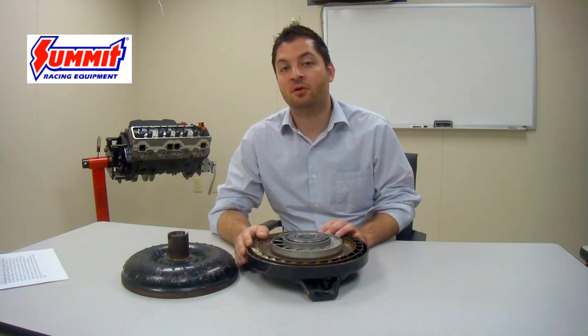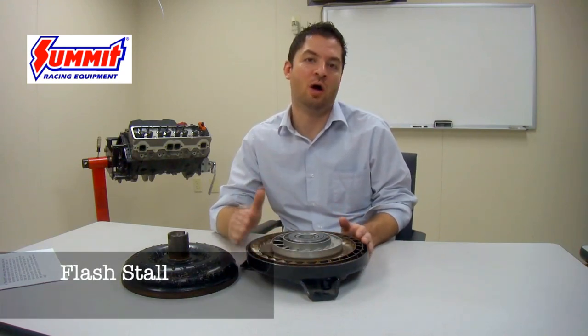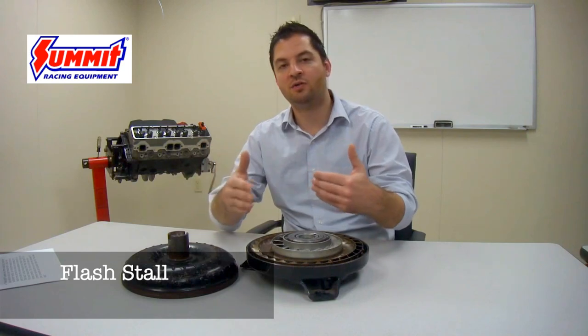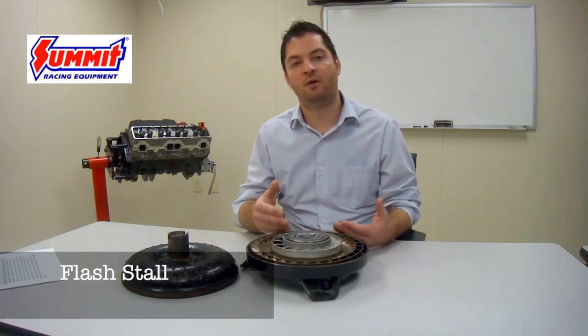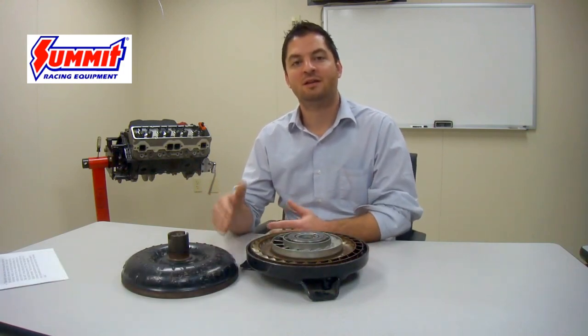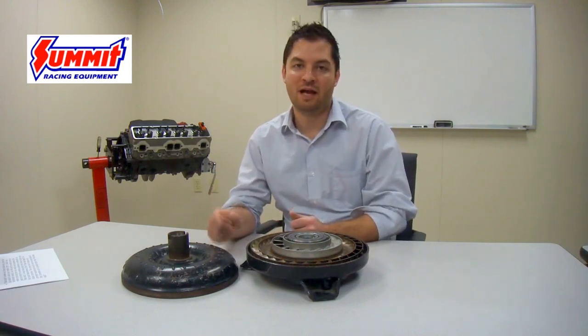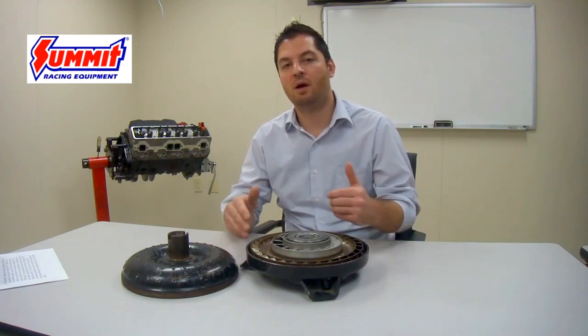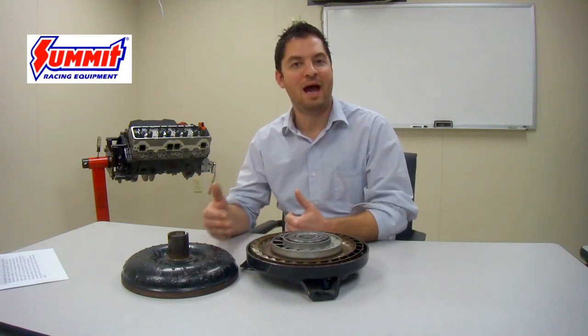The other type of stall is known as flash stall. Flash stall is the actual stall rating of the torque converter — the one you will see advertised on our website or in the catalog. You'll notice that the stall of a torque converter is always listed as a range. There is no such thing as a specific 3500 stall converter; it will stall around 3500 RPM depending on certain attributes such as vehicle weight, gear ratio, tire size, and power produced by the engine. The flash stall rating is the only true rating of that torque converter, and it is typically much higher than the foot brake stall.